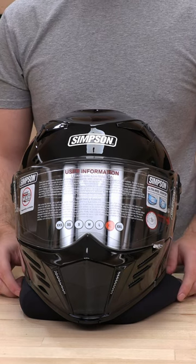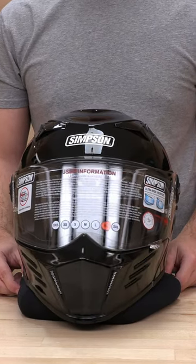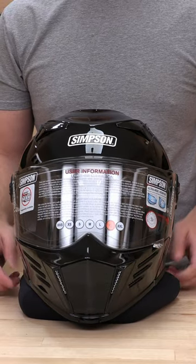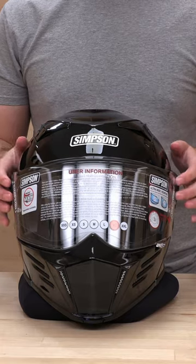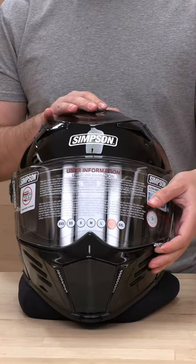What's up guys, Speed Addicts here. Today we got another how-to. We have the Simpson Mod Bandit, Simpson's very popular modular helmet. We're going to show you how to swap out a face shield if you want to go with something a little bit more stylish.